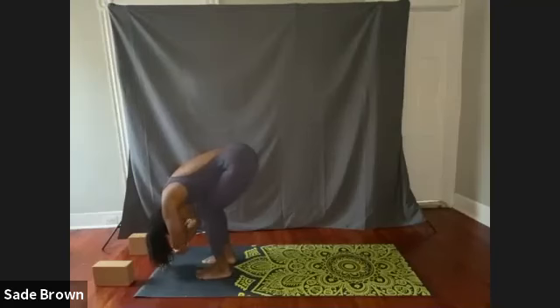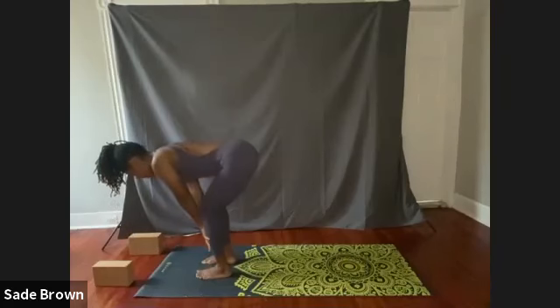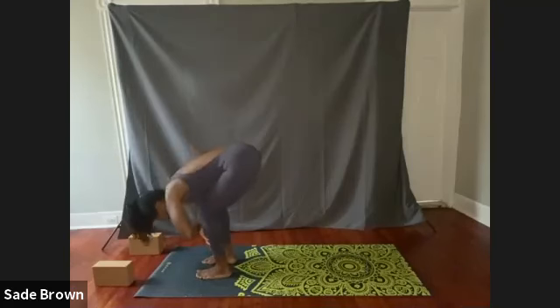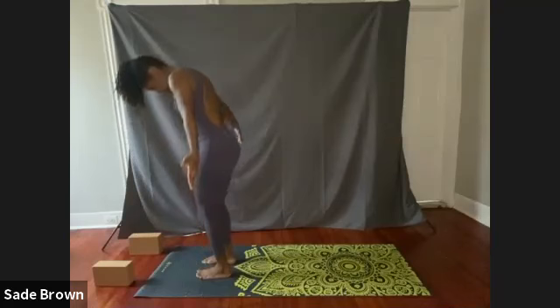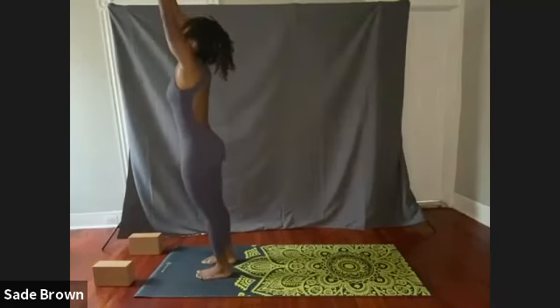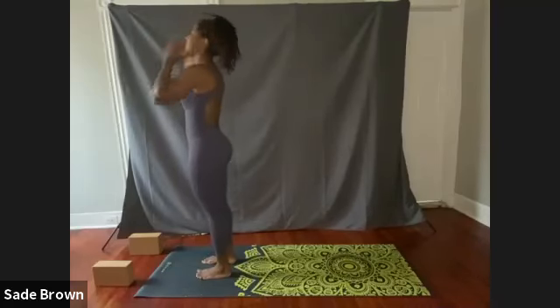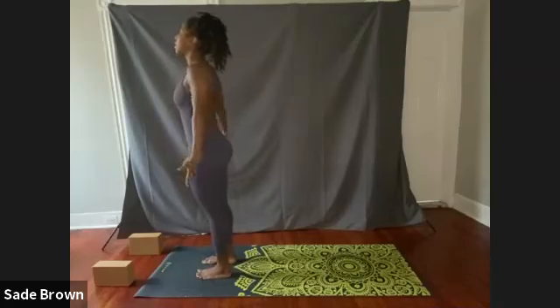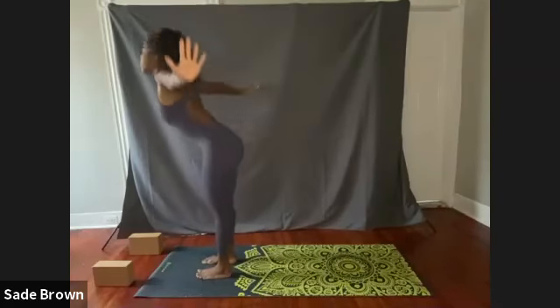Slowly releasing both arms, inhale halfway lift, continue to keep a bend in the knees, placing your hands on your shins. Then exhale forward fold. Slowly inhale, begin to relax, allowing both arms to reach the sky, palms together, hands at heart center. Now to start our brief flow — we're going to inhale, raising both arms toward the sky. Exhale, swan dive forward. If you still feel a little tight, keep a bend in the knees — that's perfectly fine.